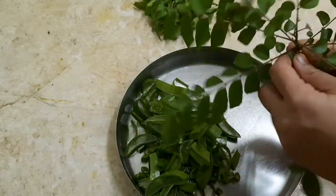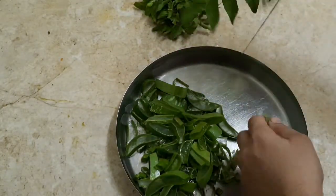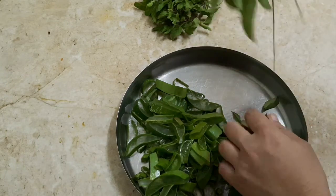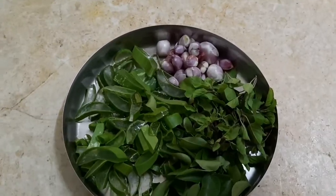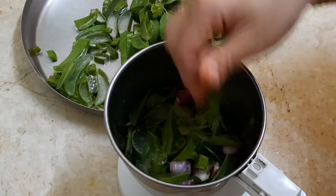I am going to cut it here. If you want to cut it a bit, add a small onion and a small onion. Add a small onion in the description box.